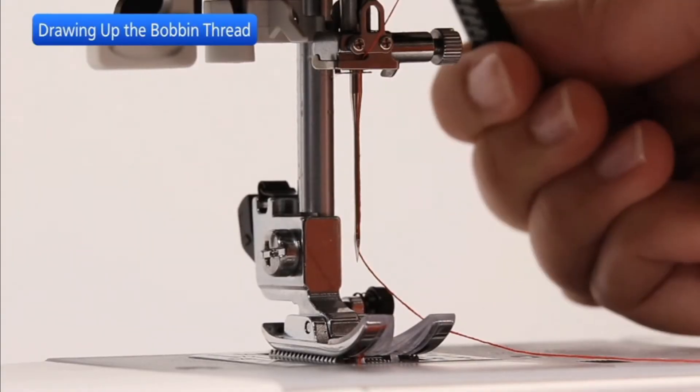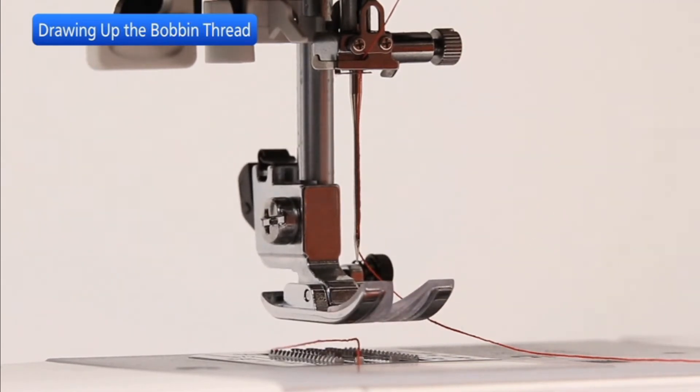Raise the presser foot. Hold the needle thread lightly with your left hand.